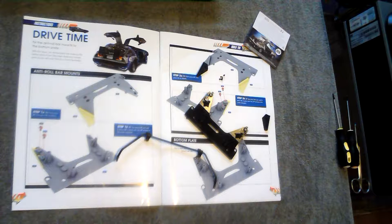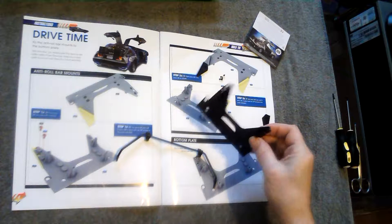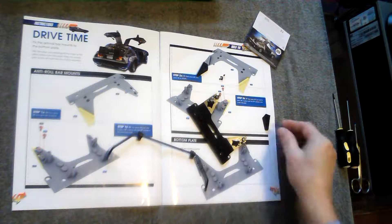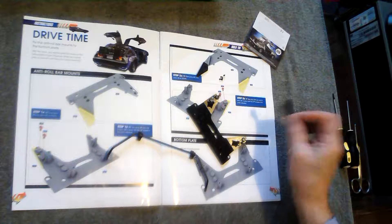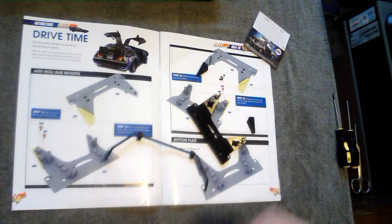Welcome to part eight of the DeLorean build. It's a really quick one this week. The parts you get are the bottom plate, the anti-roll bar, two anti-roll bar mountings, and some AP screws.